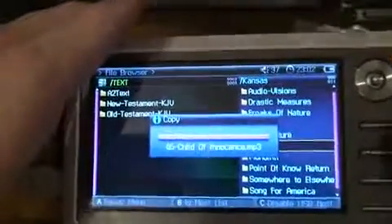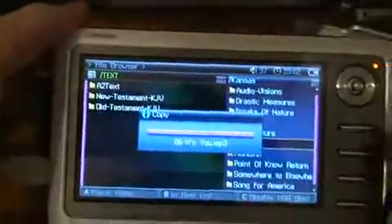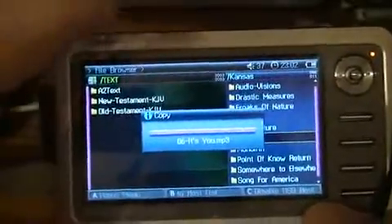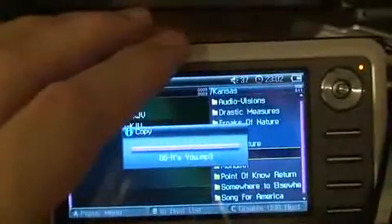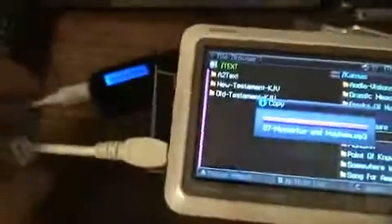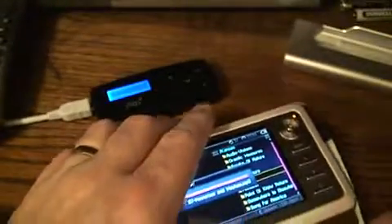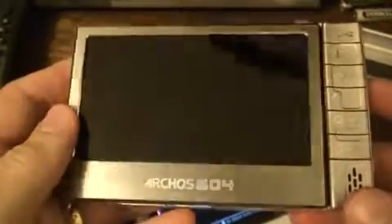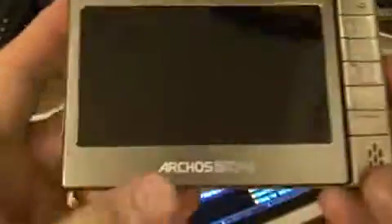We're back to our transfer. Transfer rates are at USB 1.1 speeds, so nothing to write home about. But when you consider that the Cowon A2 is actually acting as the host computing device, this is still pretty amazing and very convenient. It's something you can do right out of the box with the Cowon A2 that you simply can't do directly with the Archos 504.